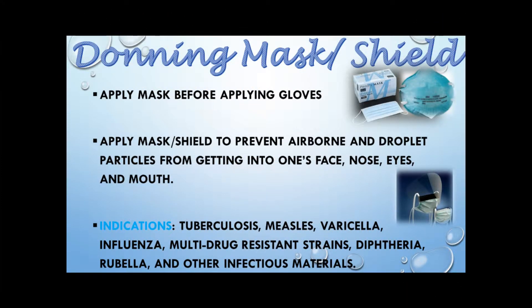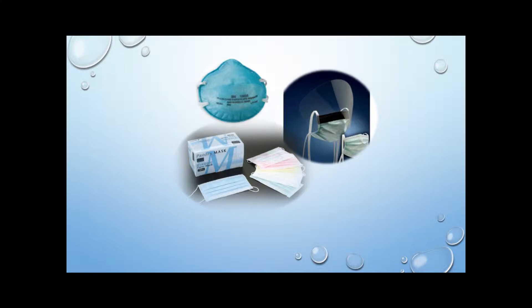Before applying the mask, goggles, or face shield, keep in mind that the procedure dictates which personal protective equipment will be worn. The mask with attached shield prevents infectious material from splashing into the eyes, nose, or mouth. The mask is for larger particles, such as influenza or multi-drug resistant material. For tuberculosis, measles, or varicella, we use an N95 mask, which must be worn based on the facility's requirements.